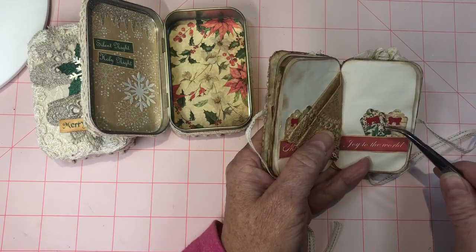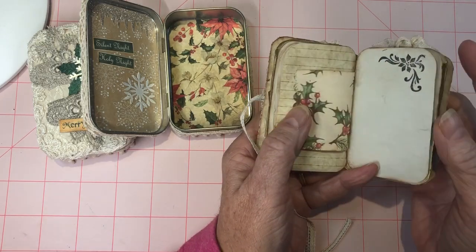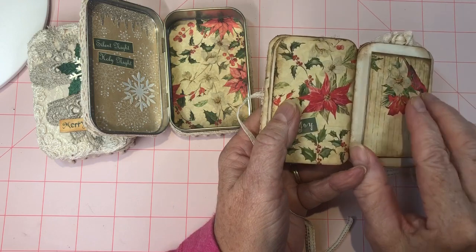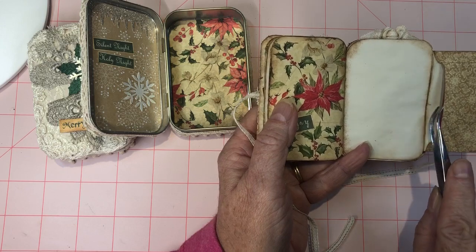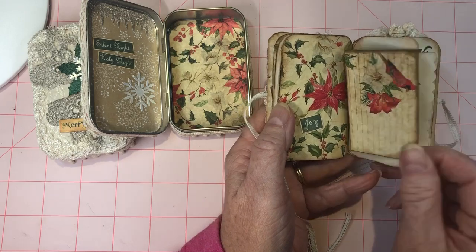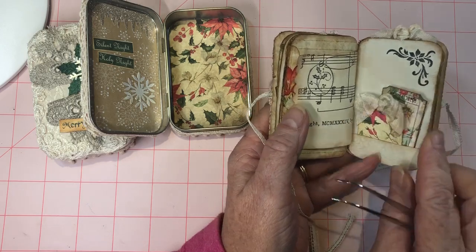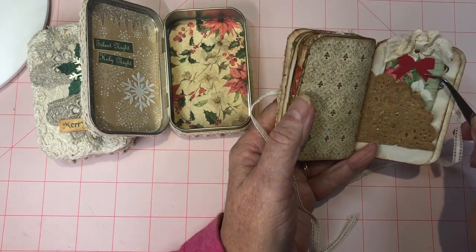More of the teeny tags. I love that poinsettia. Another little envelope here — got another red ticket in there. And a ticket that came in the kit, and a little tag. Another tuck spot with a tag in there.